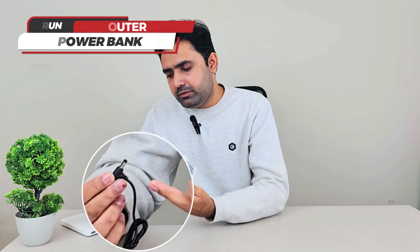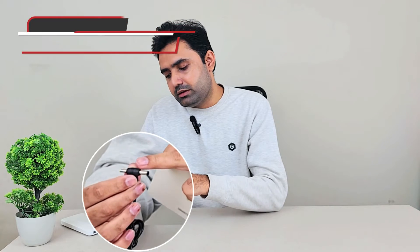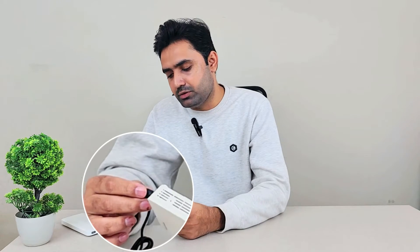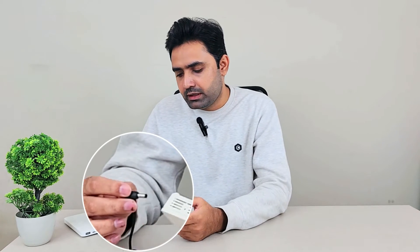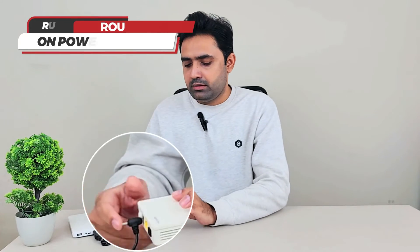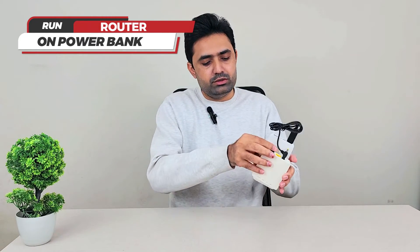You can easily find the port because the ports are designed to match their voltage, so you won't mistake one for another. Don't worry about 9 volt or 12 volt — if the port matches, you're good to go. My router is on right now, let me try to show you.